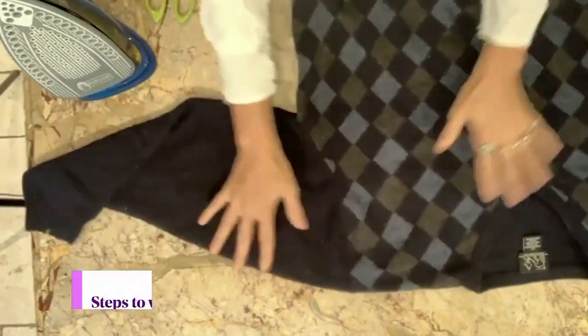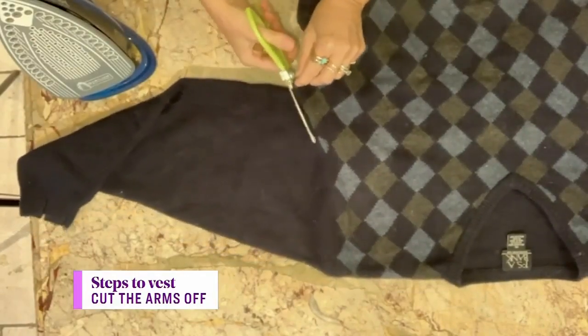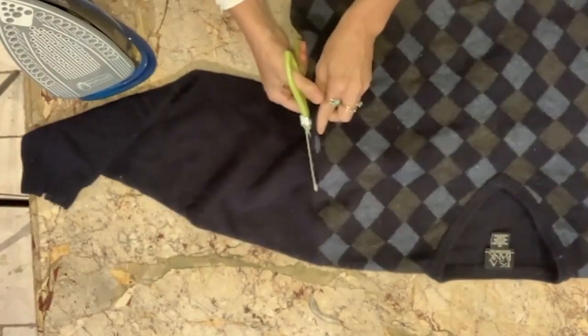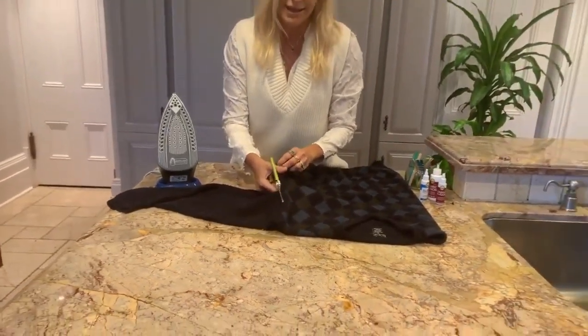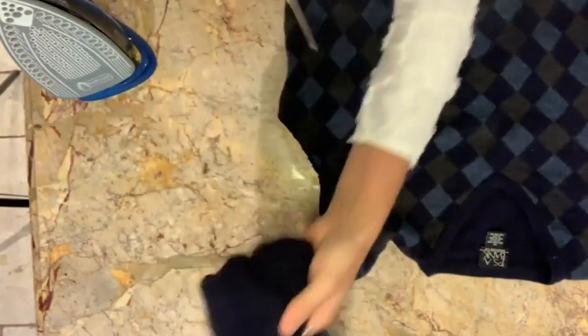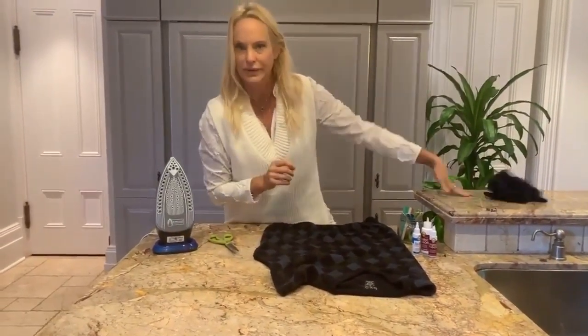The first thing you're going to do is just cut off the arms. You're going to follow along the original armhole and just cut — you don't have to be super straight on it, but just follow along and keep it together like that. And here we go — and it's done. Now hold on to your arms. I'll do another DIY later with that.